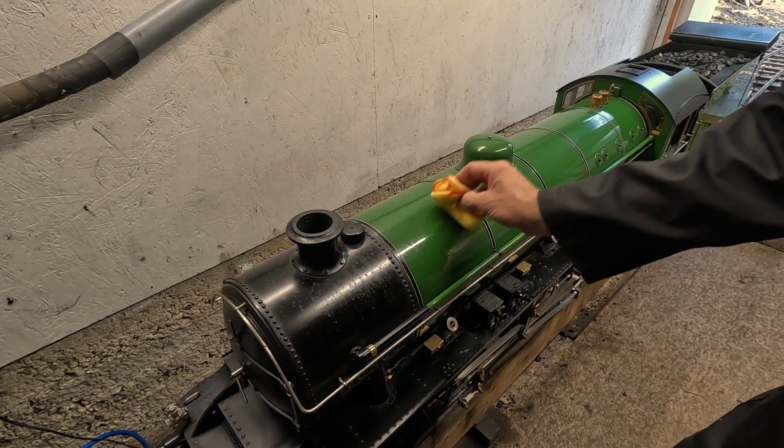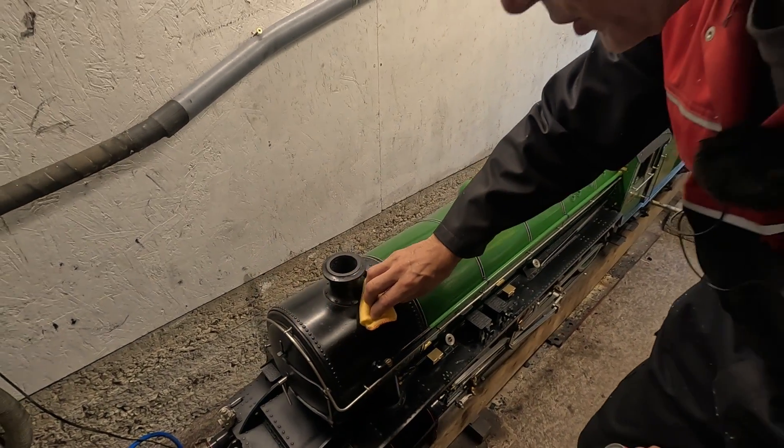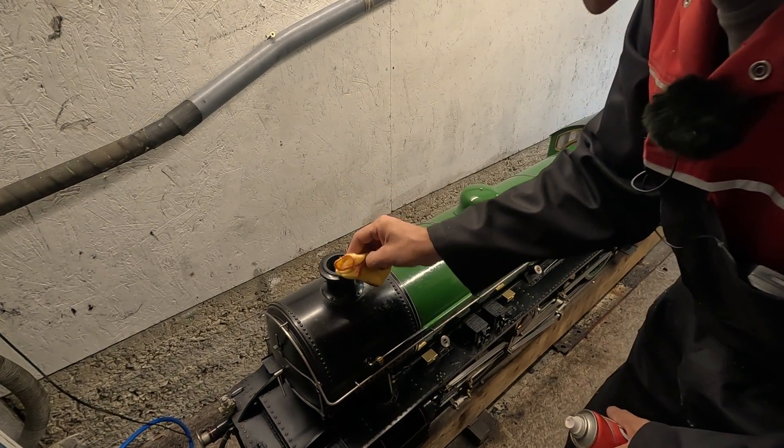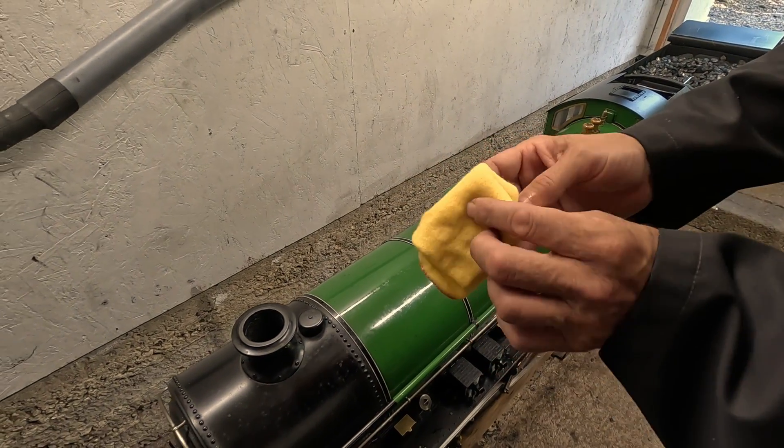From other videos you might have picked up that it took me six years to make Bongo and another two to paint the engine, so I try to look after the paint quite carefully. So I've not really done very much — all I've done is pull off the worst of the muck.